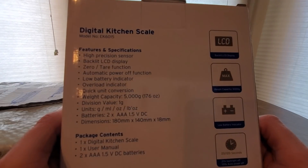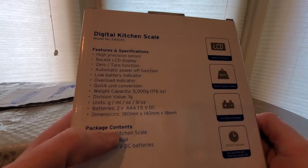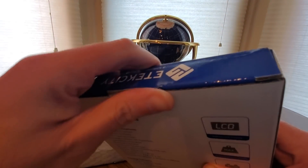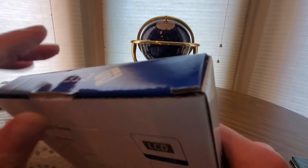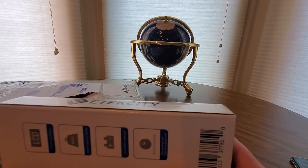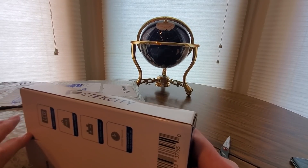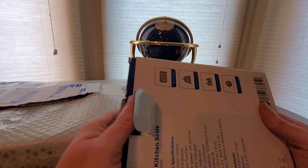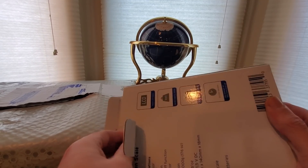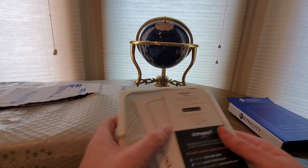Weight capacity 5,000 grams. All right, so one scale, one manual — oh sweet, it comes with two AAA batteries. Let's take a look inside and see what this thing looks like. You never go wrong with having an extra scale around the house.